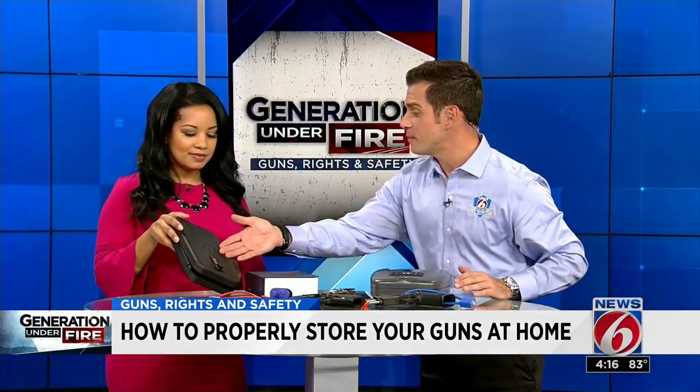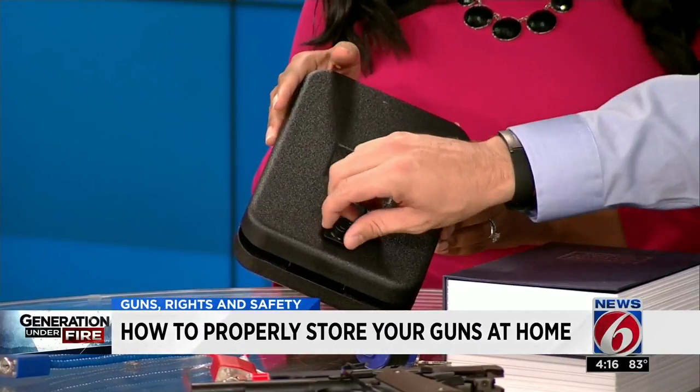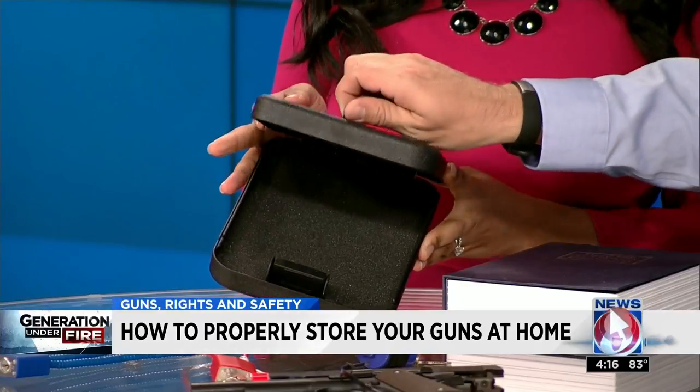This one is something that maybe you keep in the nightstand. It is a combination lock, and then you'd memorize the combo — no keys to keep up with. You open it up and you're good to go. This is also fireproof, which is pretty cool.